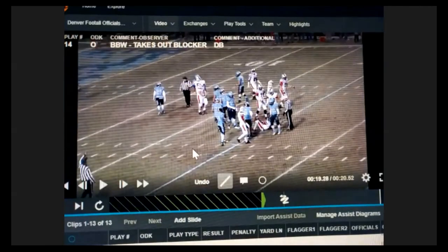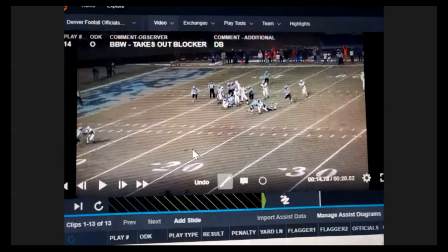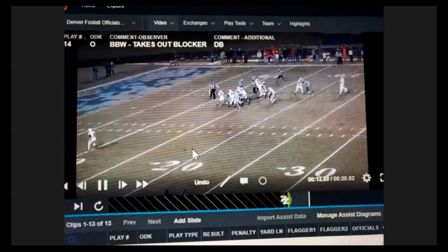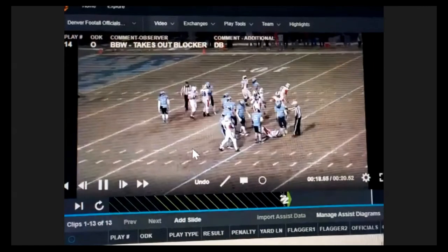These blocks below the waist are almost impossible for umpires to catch. If we see something like this happening, we come together with our wings and back judge — 'Did that guy go low?' — and that's often all it takes. If the wing or back judge says 'Yes, I saw that too,' we throw a late flag. There's nothing wrong with a late flag for a safety foul. The back judge probably has the best look at these, since the wing is closer to the line of scrimmage and the block below the waist can be far from the ball carrier.